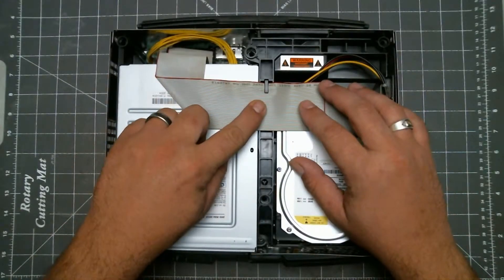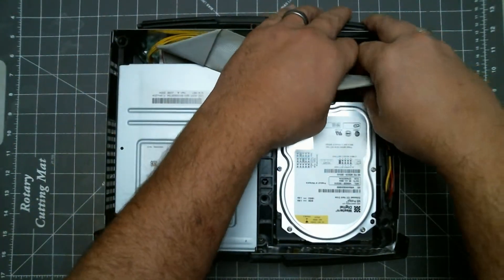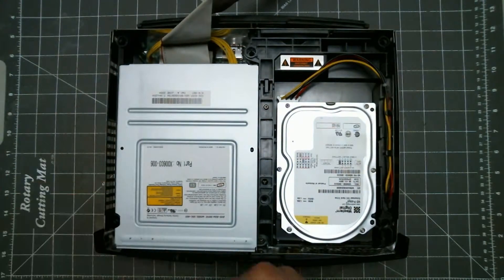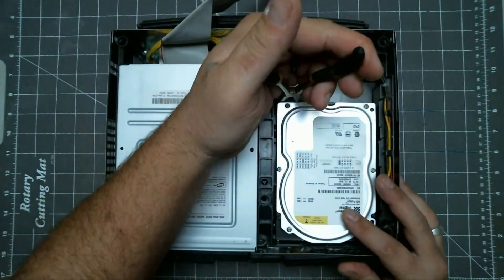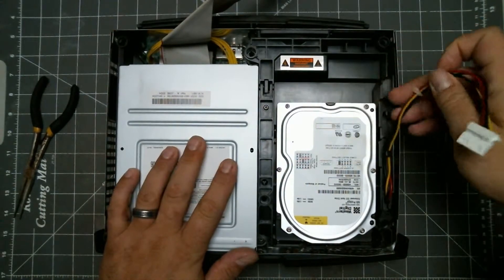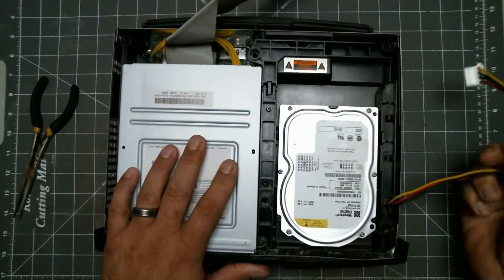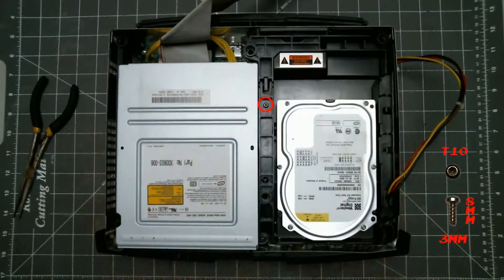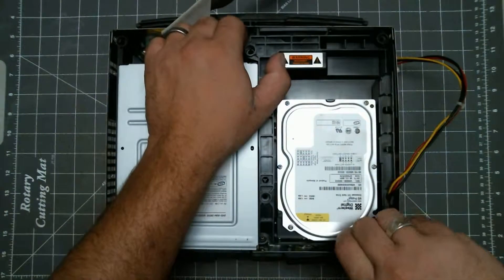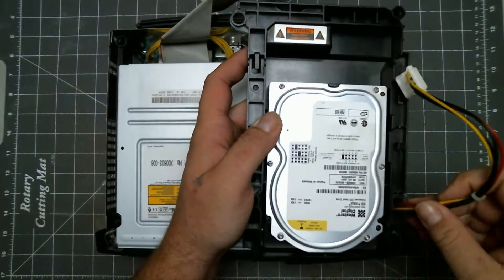Next we want to remove the ribbon cable from this clip, then pull it free from the hard drive. To remove the power plug from the hard drive, I just use needle nose pliers and pry it loose. Then we want to snake the wire from these clips. Then remove the hard drive caddy screw. Now we can lift the hard drive out, then finish getting the wire out if you didn't do it before.